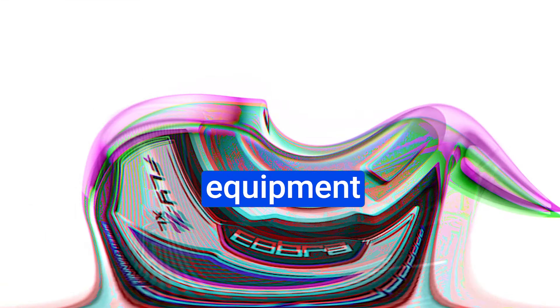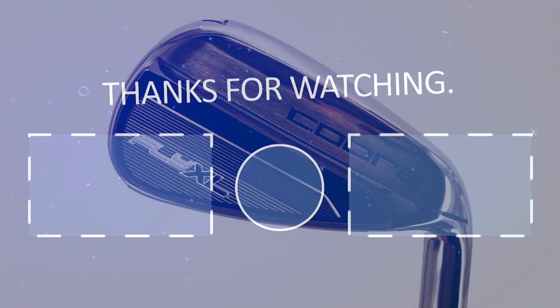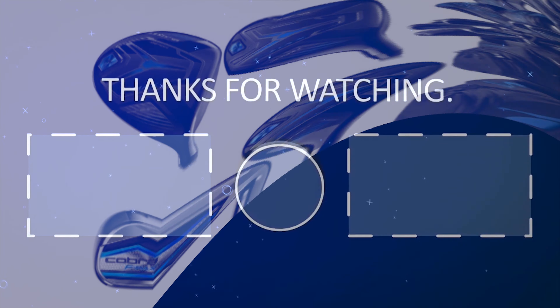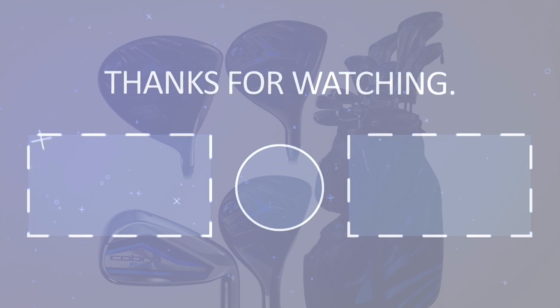In the world of golf, equipment plays a vital role in performance. The Cobra Fly XL set proves itself to be a top-notch choice, with the exception of the missing clubs. Keep an eye out for a head-to-head comparison with the Costco Edge set in a future review.